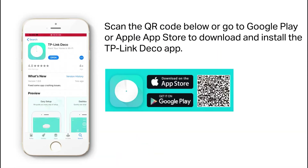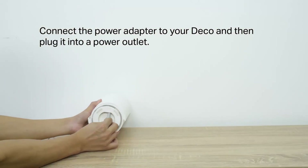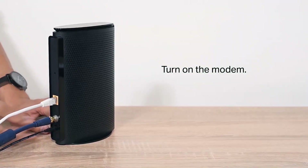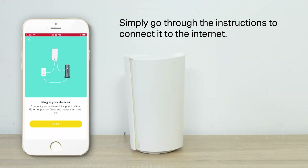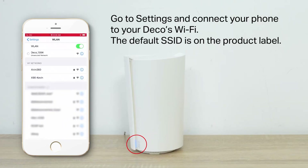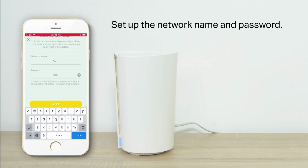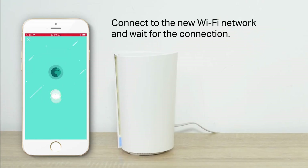Now let's talk about setting up the mesh unit. Setup was a very easy three-step process. All you have to do is download the TP-Link app to your Android or iOS device, connect your router to your modem — or if you have Fios with an ethernet connection you can connect the router's WAN port directly to the ethernet cable without needing a modem — then just follow the instructions in the app to complete the setup.